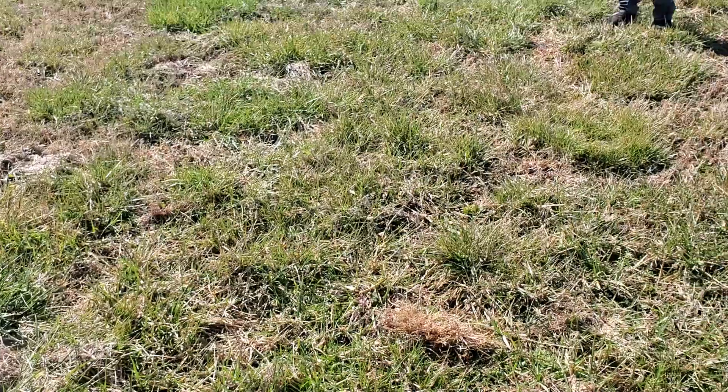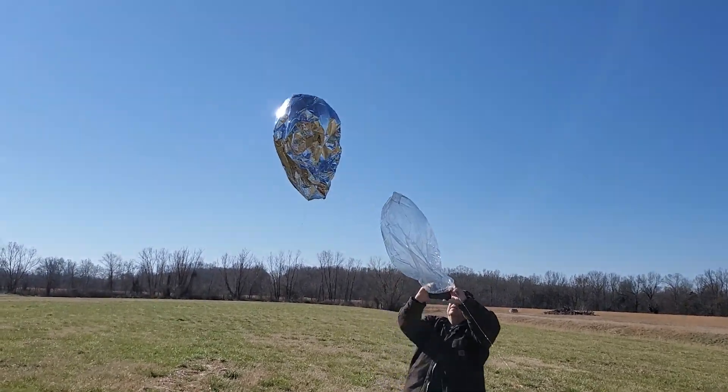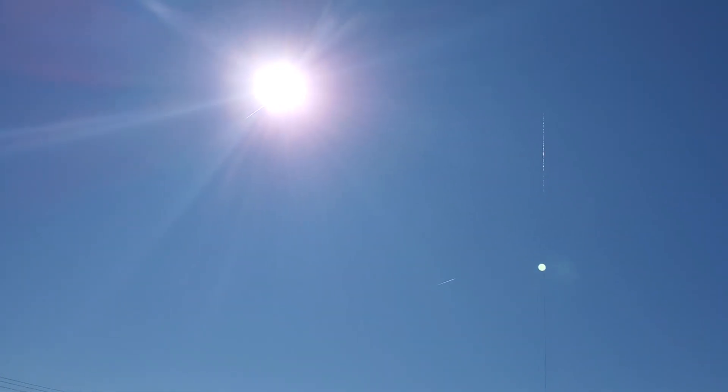All right, are we ready to go? Let her rip! Oh, it pulled it out of my hand, but that's okay.